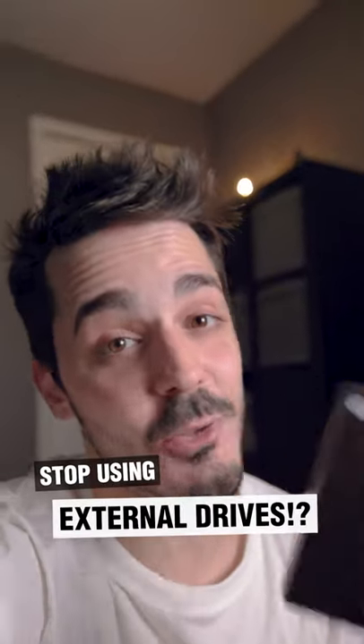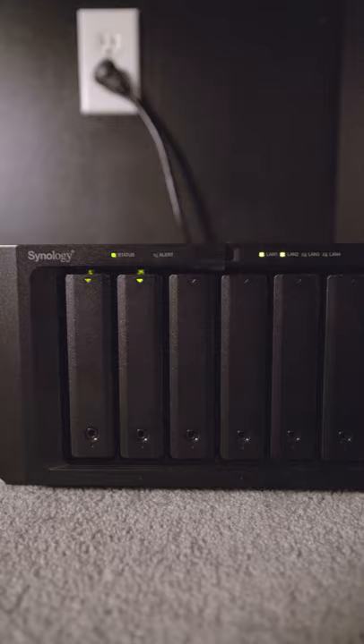You need to stop using external hard drives to store all your data. If you're a professional photographer or a videographer, do this instead. This right here is a NAS server. It's connected to my computer via my home network and has six bays for adding internal hard drives.